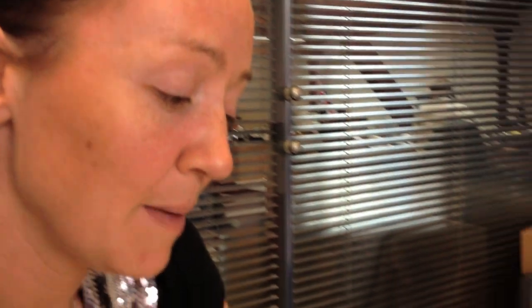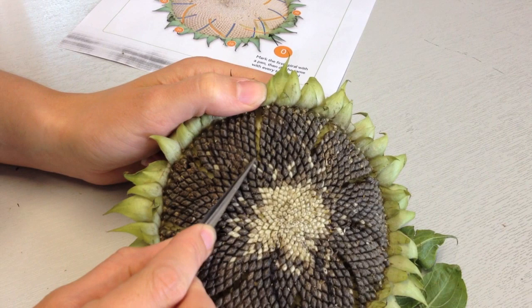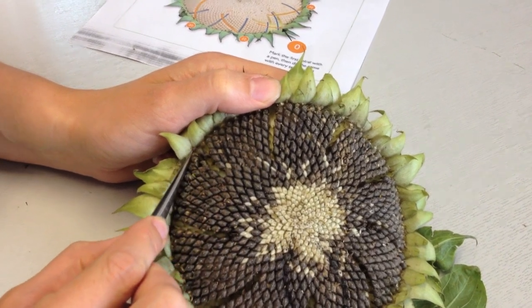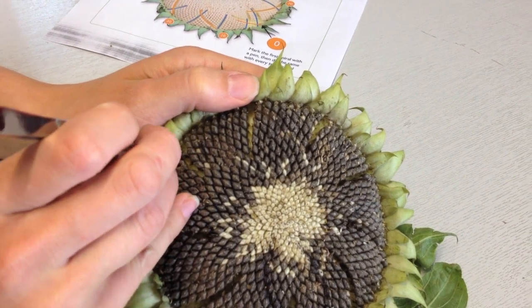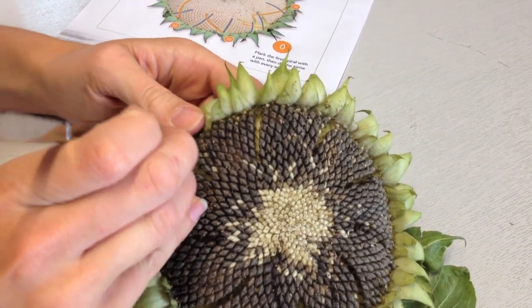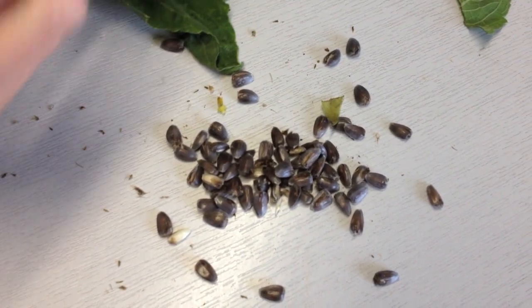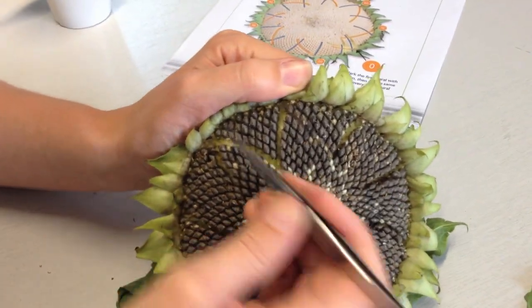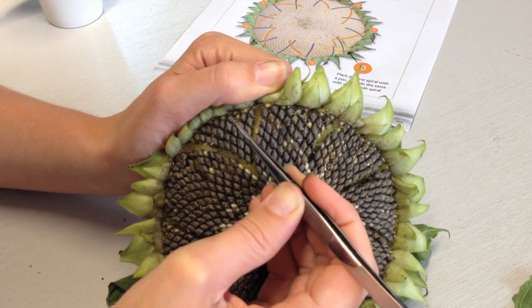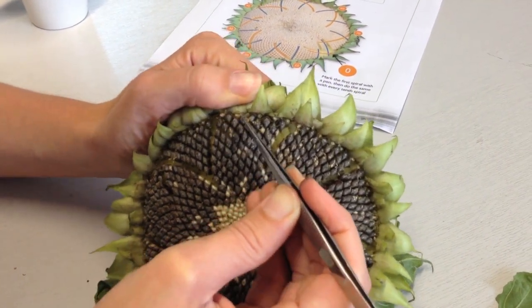So now we're going to count the anti-clockwise spirals. I'm going to pick a nice anti-clockwise spiral like this one here — can you see that? So I'm going to just remove these seeds to make that spiral nice and clear. And that will be our starting point anti-clockwise spiral. I'm going to do the same again — count 10 spirals and do the same again. So 1, 2, 3, 4, 5, 6, 7, 8, 9, 10.